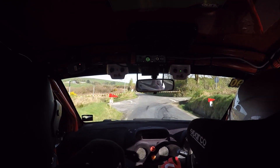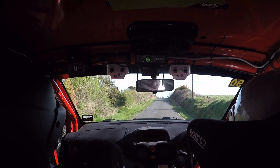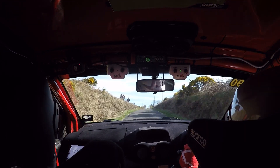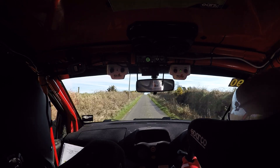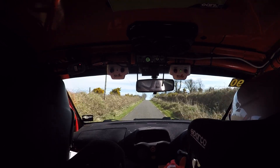And flat crest, 200. Flat crest, 200. All flat now down here. Flat crest. And flat crest again, 60 to another flat crest.